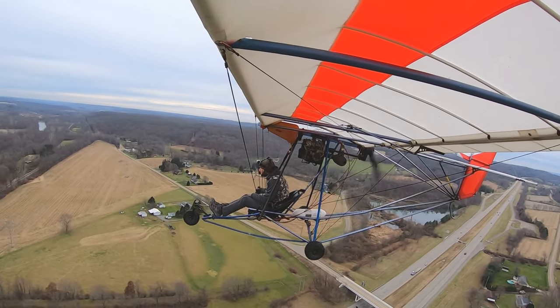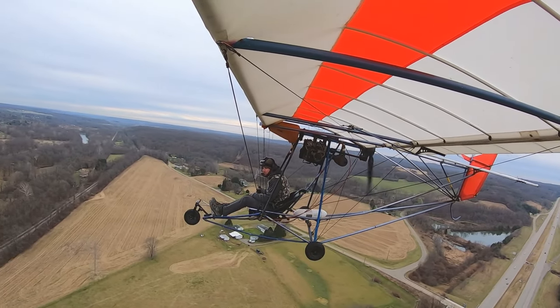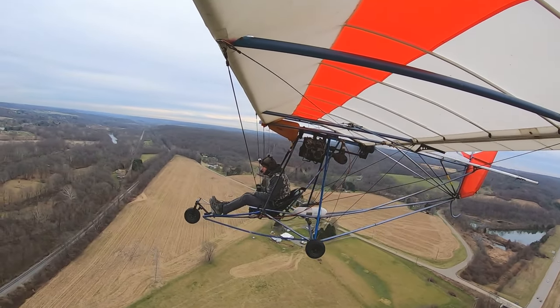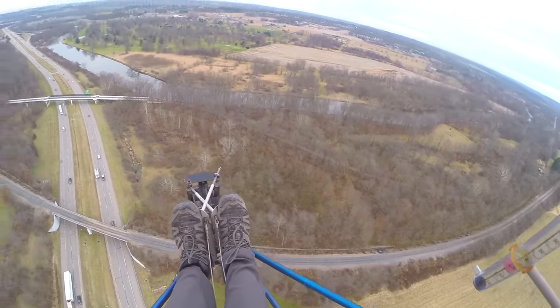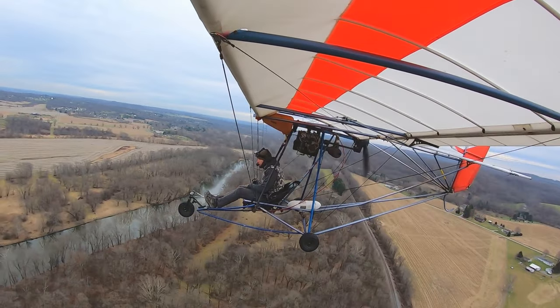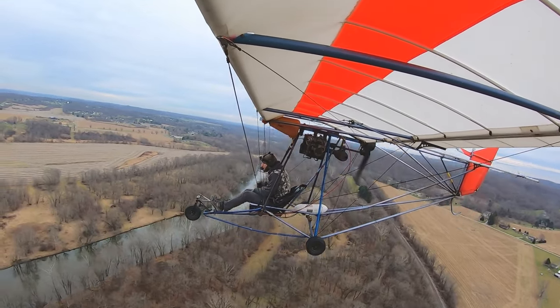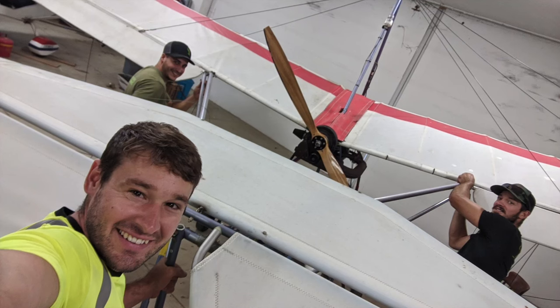It was not flying for I don't know how many years, but it did fly for a while. It ran — they sent me videos of it running, so at least that was that much. Got it home and had it put together, me and my cousin to help me put it together.